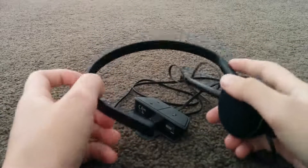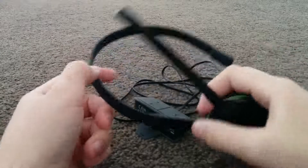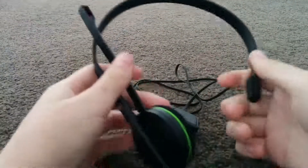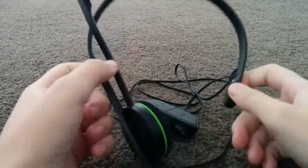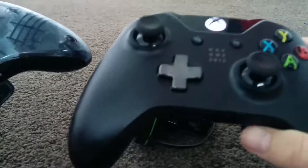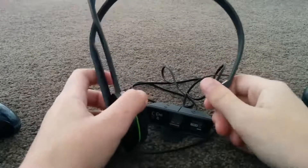What's up guys, I'm on here trying to bring you an overview of the chat headset that comes with the Xbox One. This is quite similar to the 360 chat headset. I've got a 360 controller and an Xbox One controller to show you how it connects.